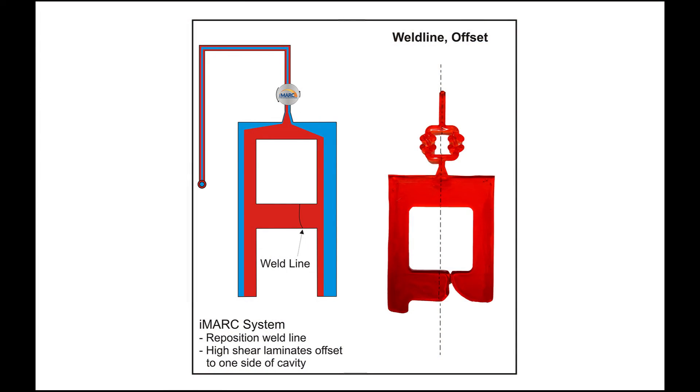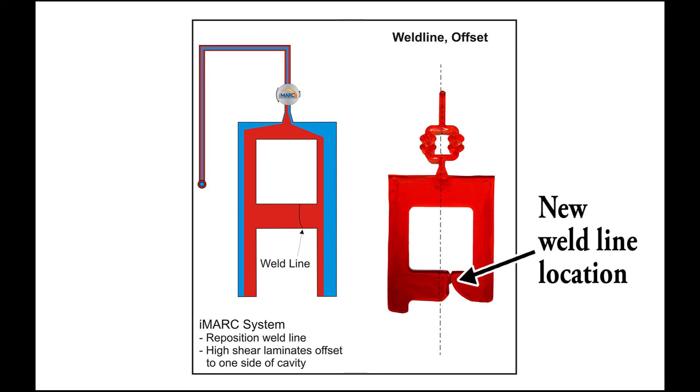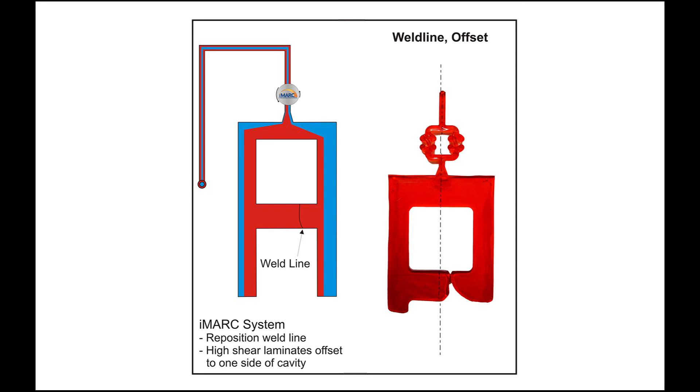We are not only getting a stronger, less visible weld line, but we have now also moved where the weld line will form, possibly to a non-visually cosmetic area to the customer. Please also note that we are never restricting any part of the flow channel — we are just strategically rotating where the higher-sheared material is within that flow channel.